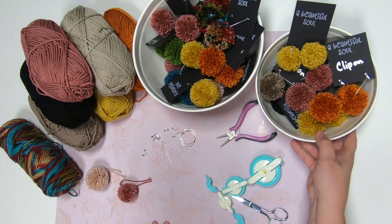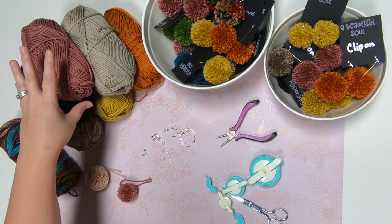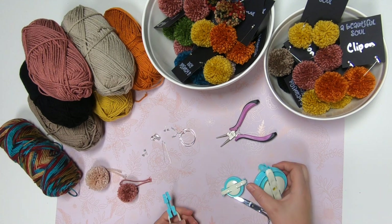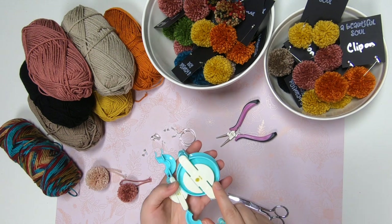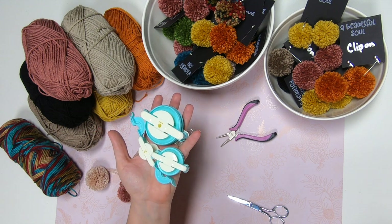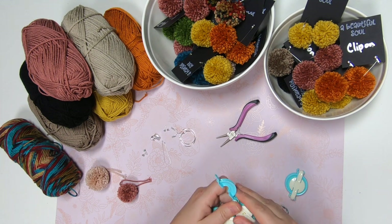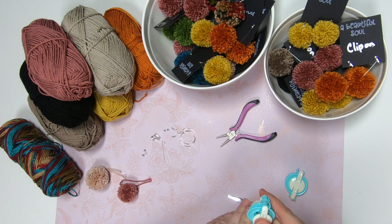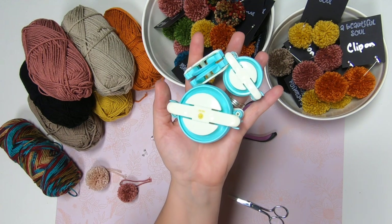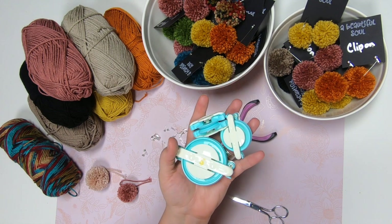Let's jump into the things you're going to need to get this done. You're going to want some yarn in different colors. You're also going to need pom-pom makers. These ones are from We Are Memory Keepers — it comes three in a package. I did a video about a year ago that I'll try to link below. You can also find Clover brand pom-pom makers in the sewing section at Hobby Lobby or Michael's. This set from We Are Memory Keepers comes in a three-pack and was around $10–$13. I've had mine for over a year.